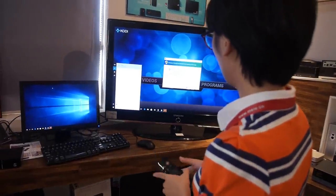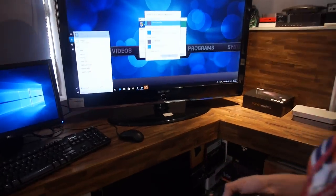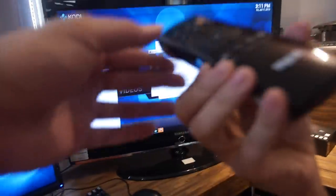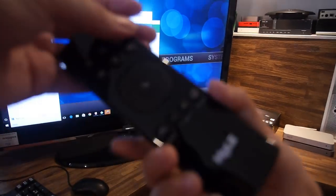How long is the battery life with these two small batteries? If you use triple-A batteries, you can use it for at least one to two months.